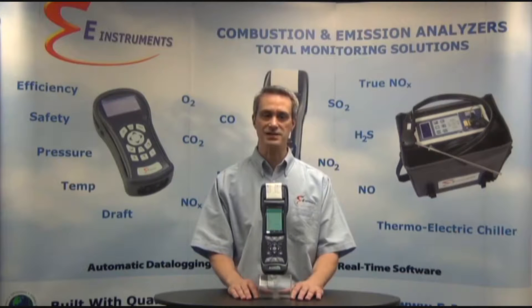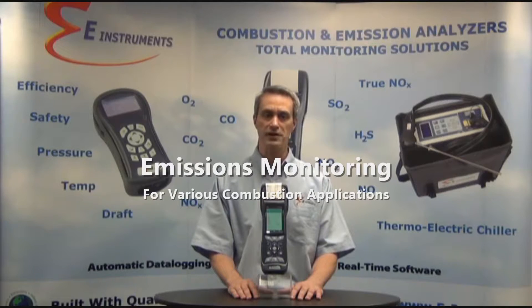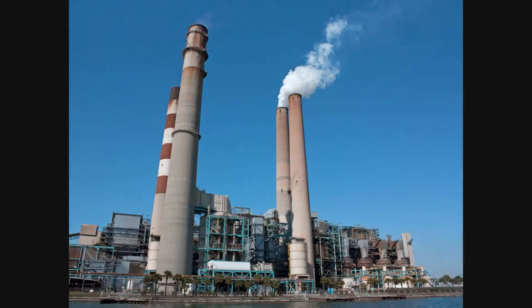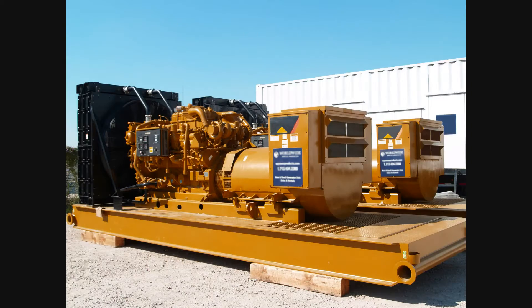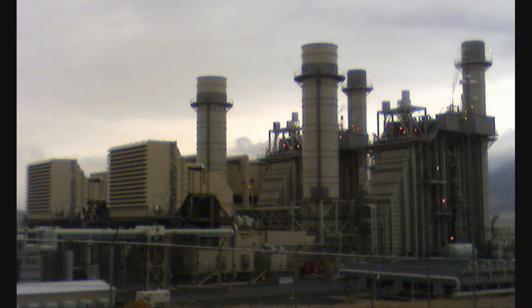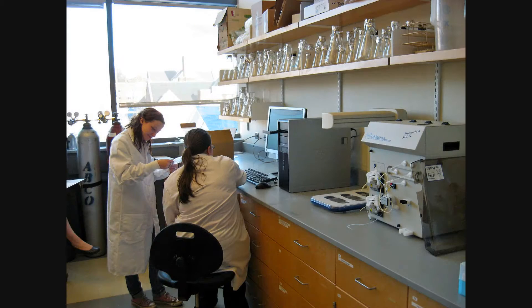The E-6000 is an accurate rugged analyzer that can be used for equipment tuning and combustion as well as emissions monitoring for various combustion applications including industrial boilers, utility boilers, gas and diesel fired engines, furnaces, kilns, gas turbines, heaters, combined heat and power cogeneration, incinerators, and research and laboratory use.